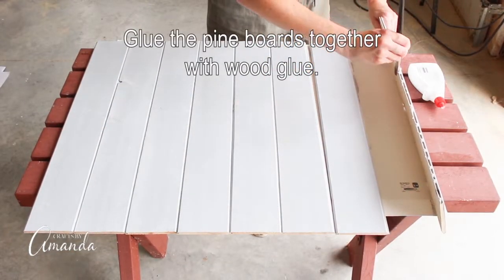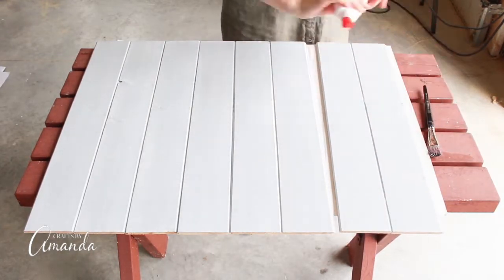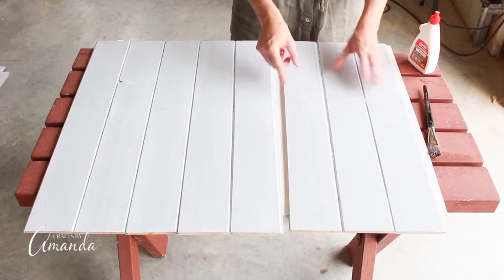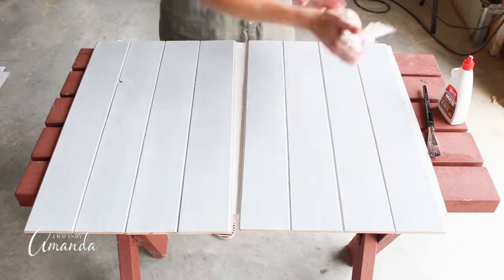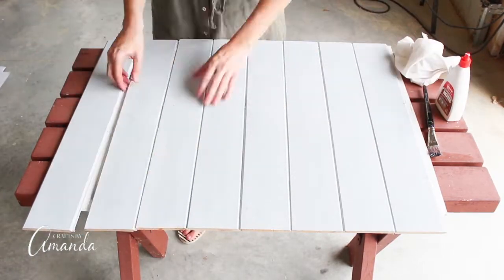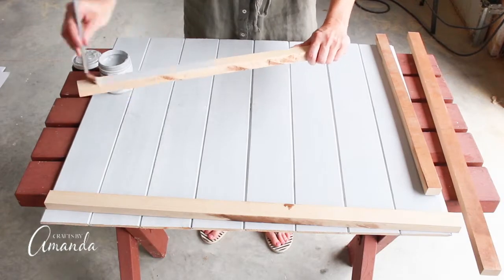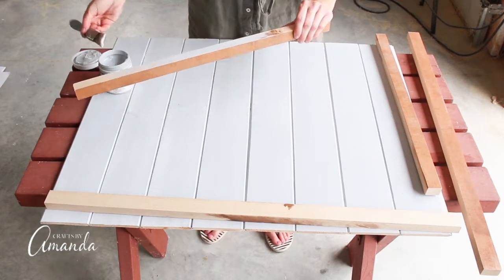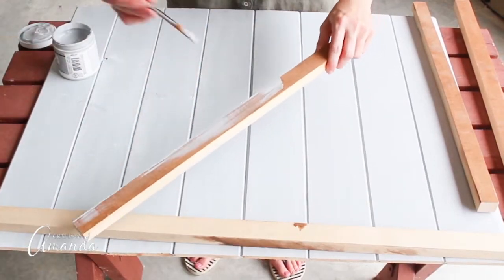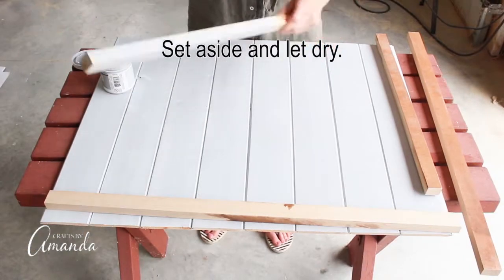Now I'll glue the pine boards together using wood glue. Make sure the edges line up, and then cut one-by-one pieces of trim to make your frame. Paint each of these pieces gray, set them all aside, and let them dry.